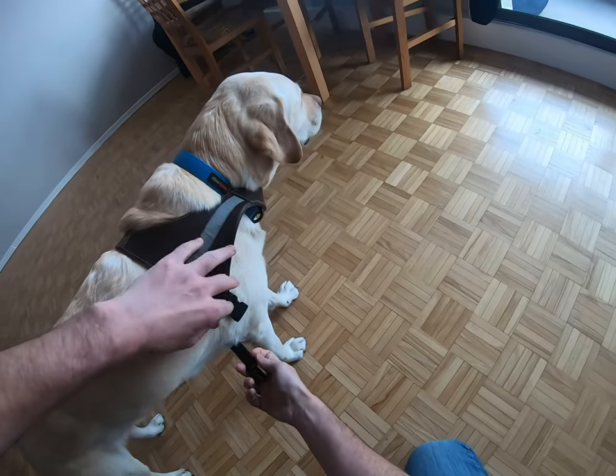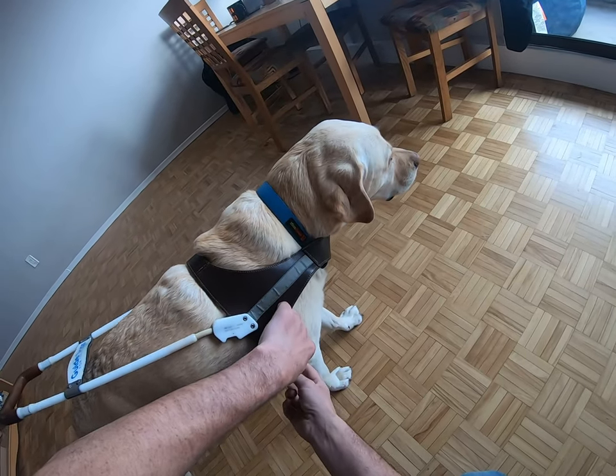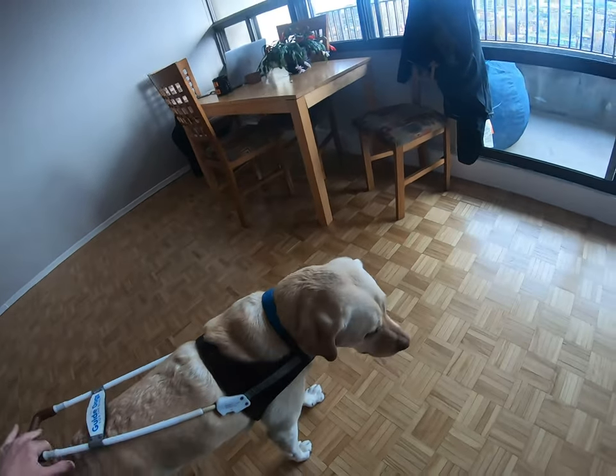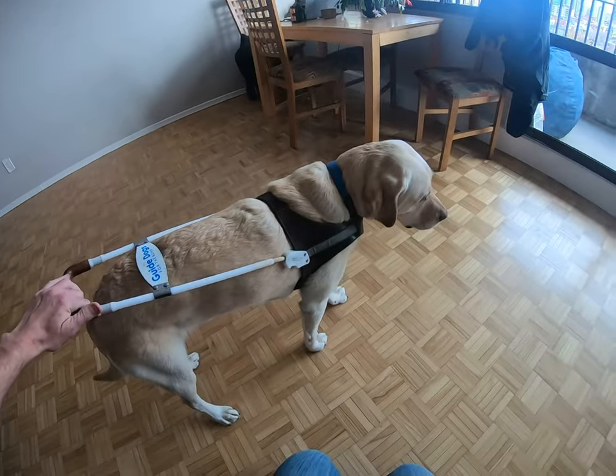The strap comes under the belly, around, and clips up like a horse girth. Strap on this side and he is good to go.